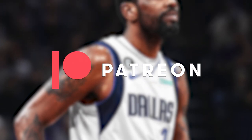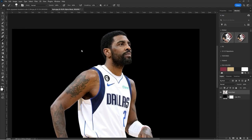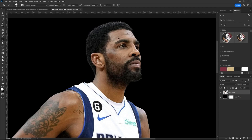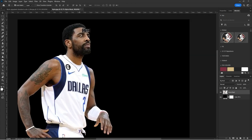Thank you to my patrons Matt Zients and Greg Condor for making these videos possible. I'm going to be showing you how to do player retouching in 2023. The first thing you want to do is mask out your player. If you don't know how to mask out yet, I have videos on my channel that show you how. So we have Kyrie Irving.